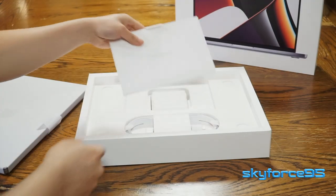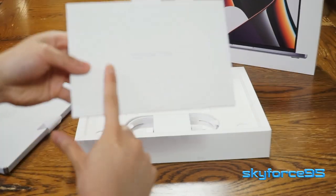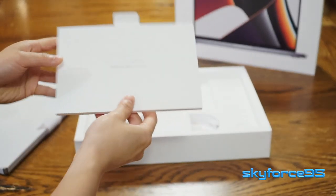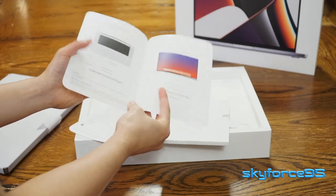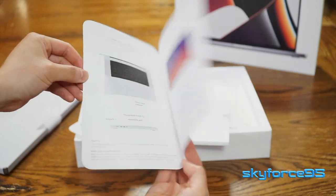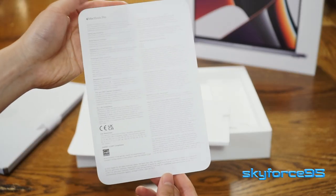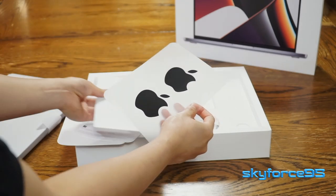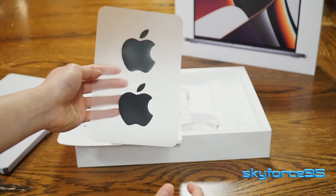Starting with the paperwork in the envelope — as usual, it says designed by Apple in California, assembled in China. First up is a quick start guide, which is really just labeling the different ports and features of the MacBook. Next is a sheet of all the compliances, basically mandatory regulation disclosures. And last but not least, Apple stickers — and these are in the color black to indicate that this is a true pro level machine.